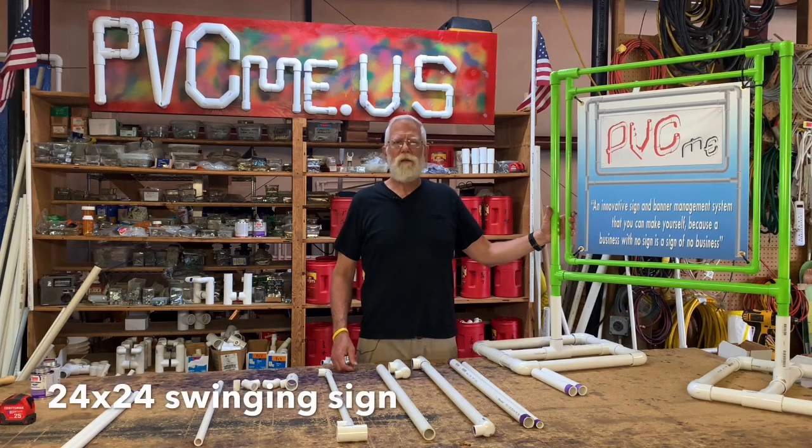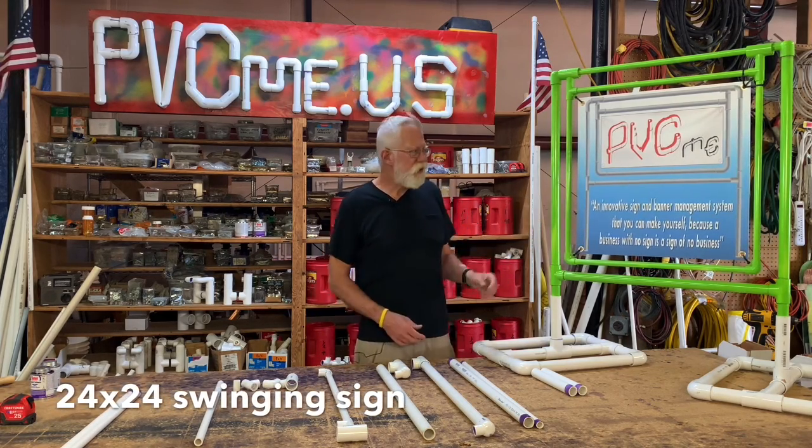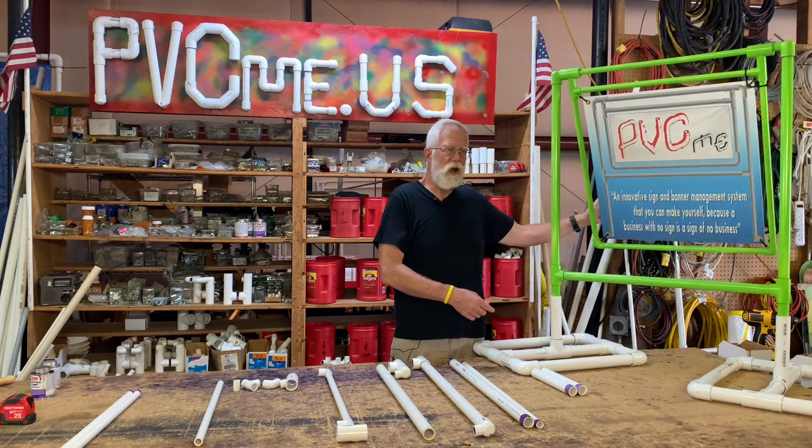Hi everybody, it's Eric. Welcome to pvcme.us. Today, I'm going to show you how to make a swinging 24 by 24 inch sign.